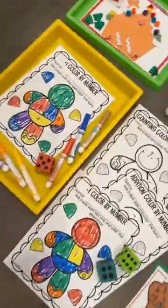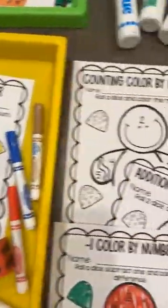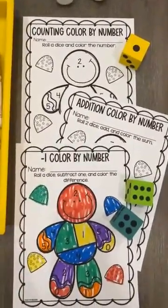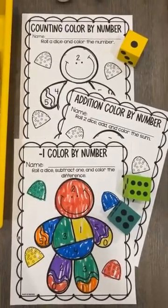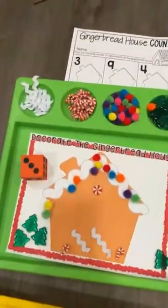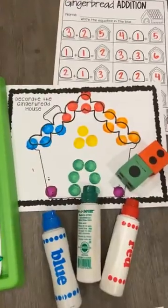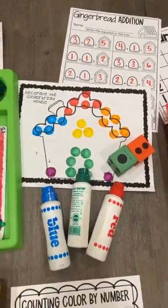And then we have another color by number. This one is plus 1 — they roll the dice and add 1. We also have a basic counting one, a minus 1 where they roll the dice and subtract 1, and then addition where they would use 2 dice. And this one is just a roll and build — they roll the dice and put that many on. You can also do it with dot markers, or use 2 dice and make it into an addition game.